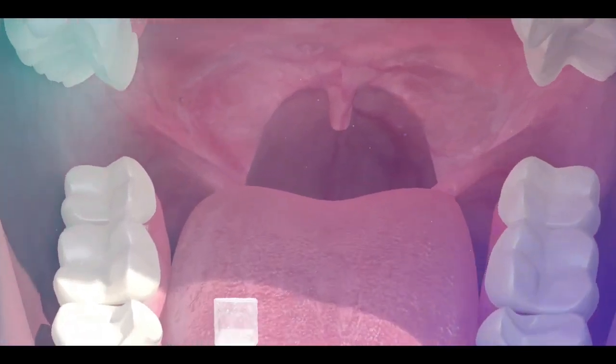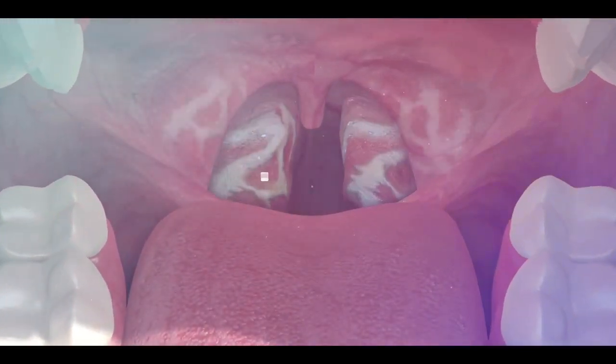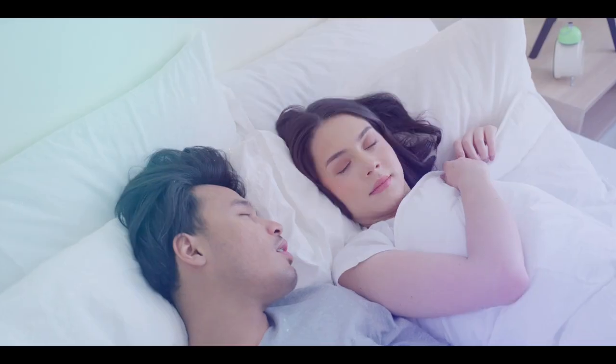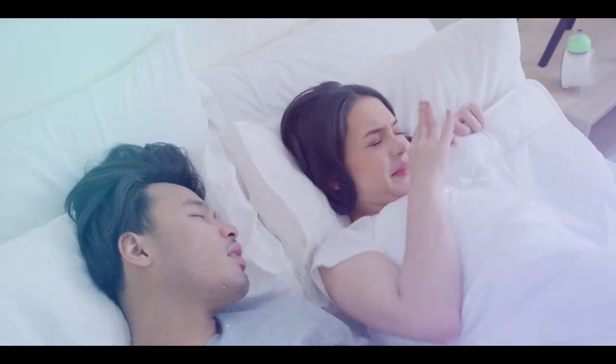Tonsils can sometimes accumulate food particles, mucus, and other debris, leading to inflammation and causing tonsil stones. This can result in severe bad breath.